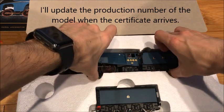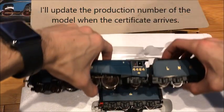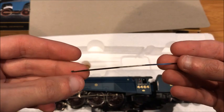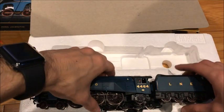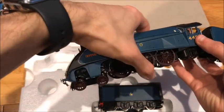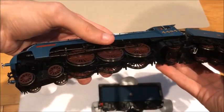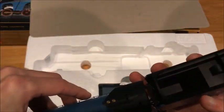Now let's look at the engine. Hello, what's that? Oh, this might be the reversing rod, isn't it? Oh well, not a big deal. Gotta be careful with this one. There it is — Bittern. Now that looks stunning. Oh, I was missing a coal load.